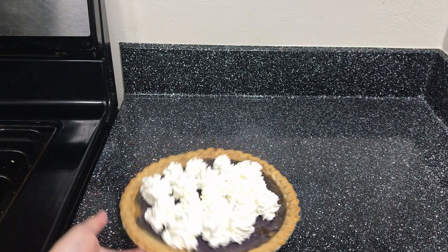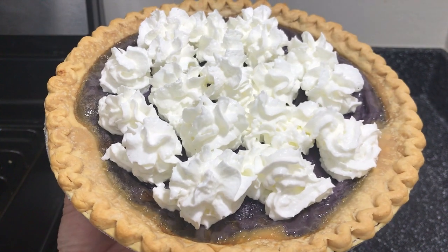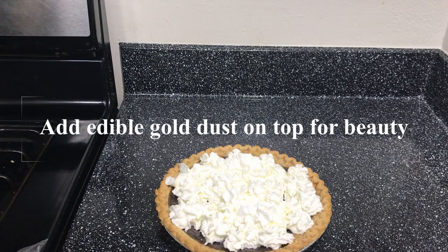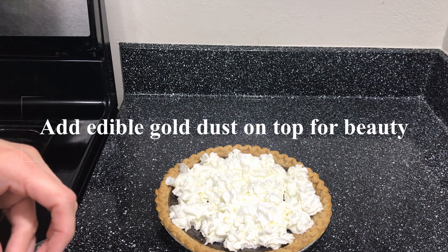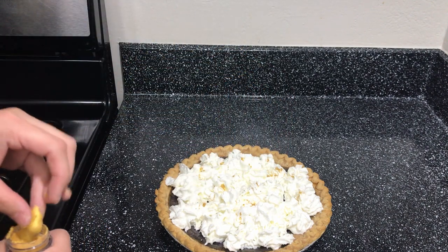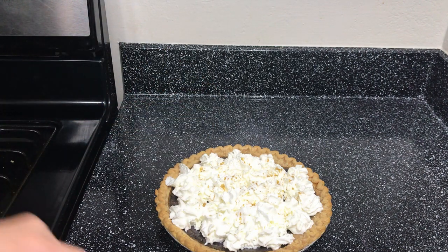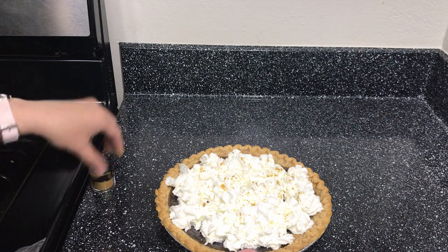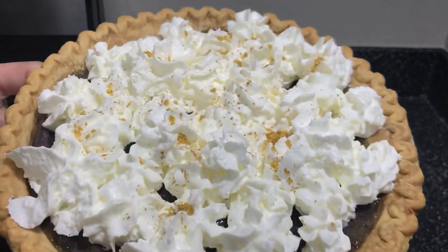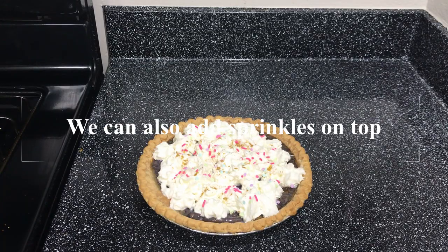Slightly put flowers on top of it, just to make it look more pleasant.